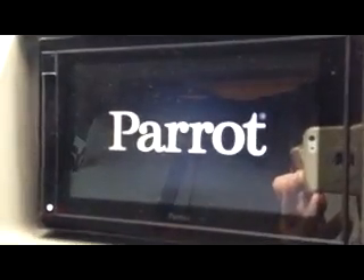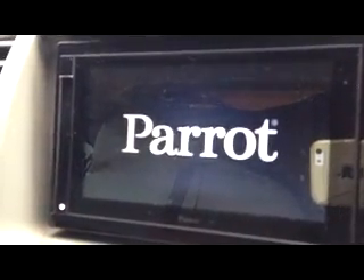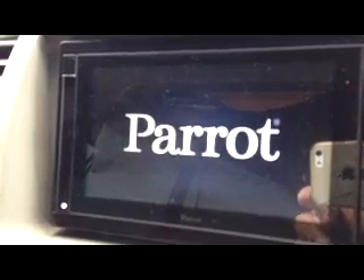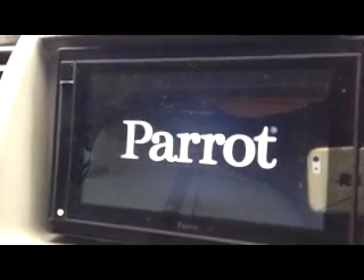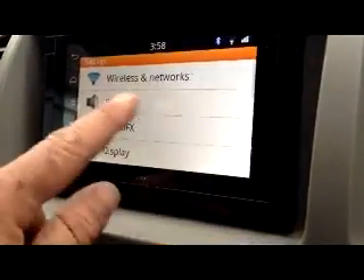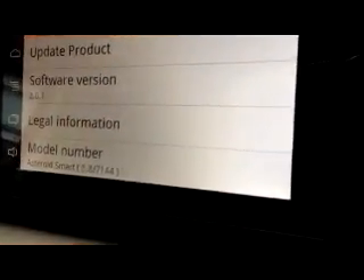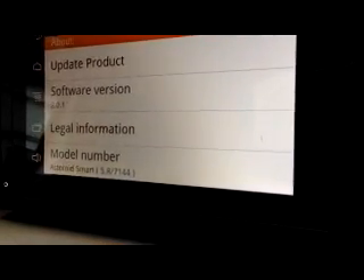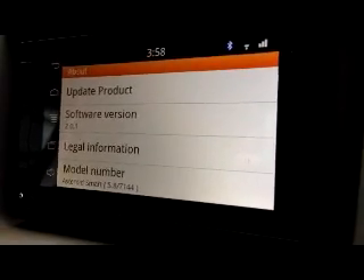Okay, well that seemed to go successfully. A couple of minutes it was doing its update, and now it's done a reboot, so should be running on the newest software version. Well that seemed to go well, the update from the USB stick. If I go now to About, I can now see that I'm running on software version 2.0.1, which as of 20th of March, this is the current latest one.